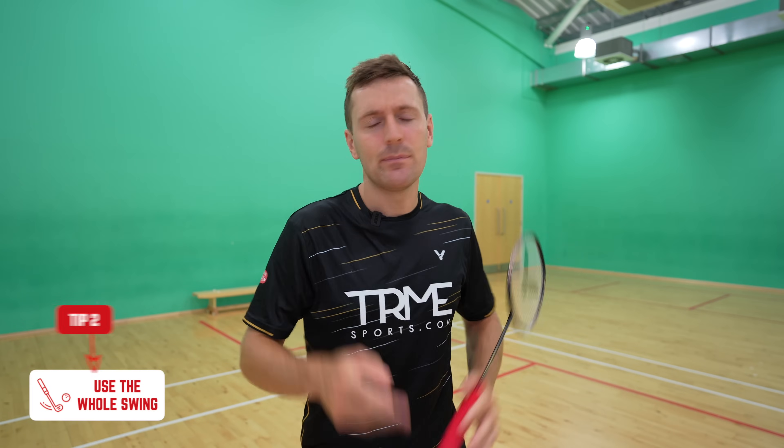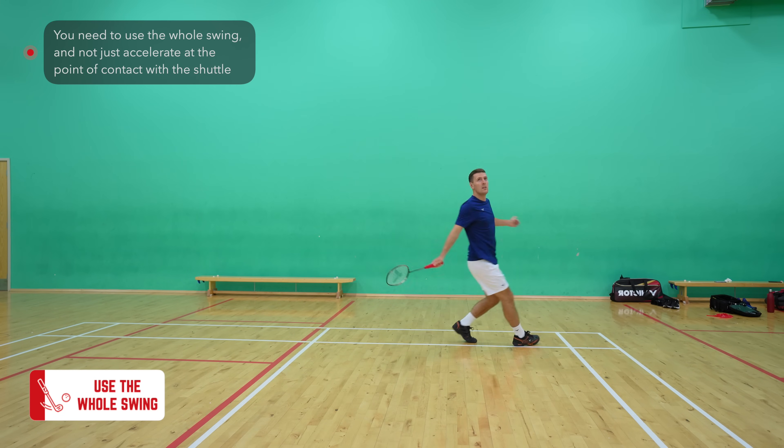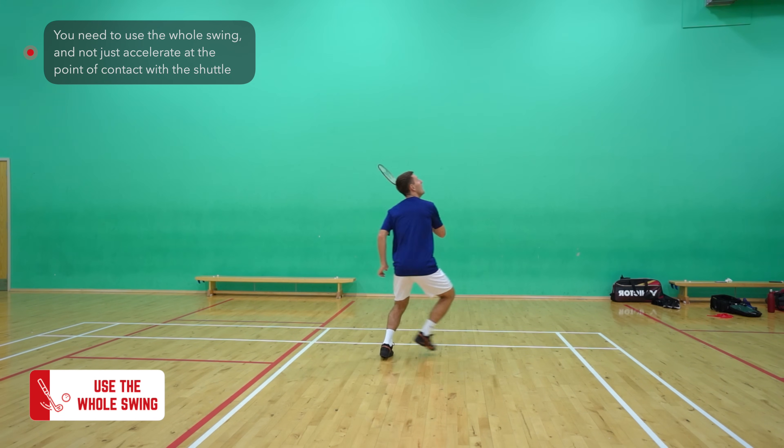Moving on to our second tip: unlike a lot of shots in badminton where you can use a short swing to generate power, like your lifts or drives, the backhand rear court is an exception. You need to use the whole swing and not just accelerate at the point of contact.